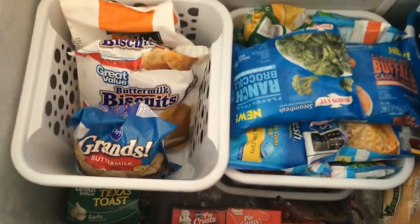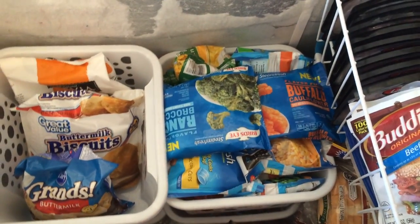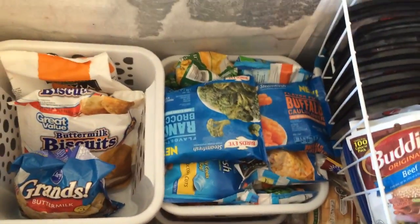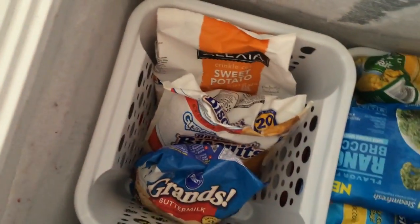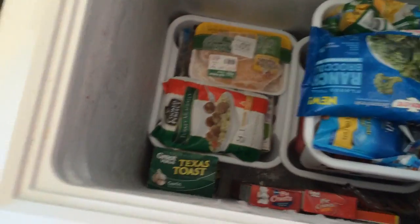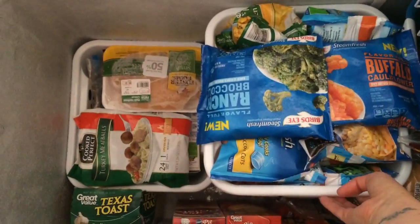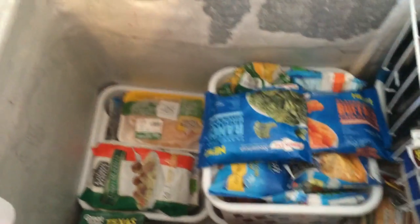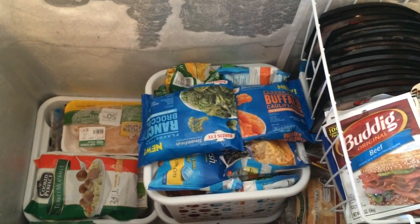The bins overlap slightly but I still think this will be really functional. One bin is all vegetables — I have a lot in there, which is great because that means I don't have to buy any for a while. Another bin has biscuits and potato products. Now to get to my meat I just pick that bin up and I can see my chicken, set it to the side, then lift the vegetable bin with two hands to see what beef I have underneath. I think this is going to be a lot better than the old system.